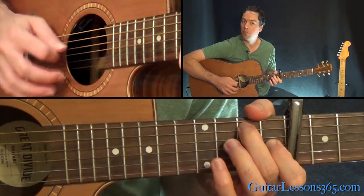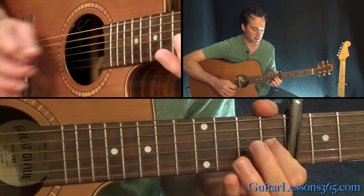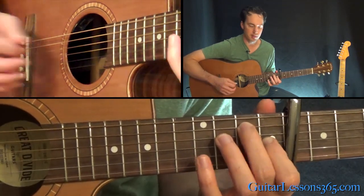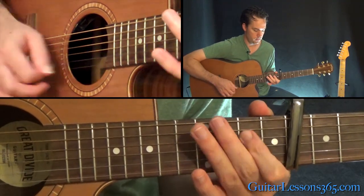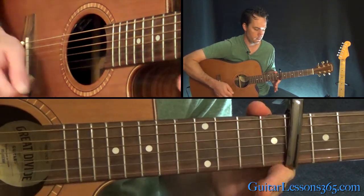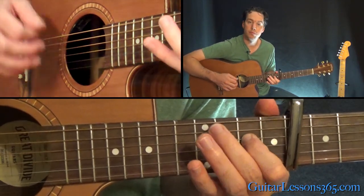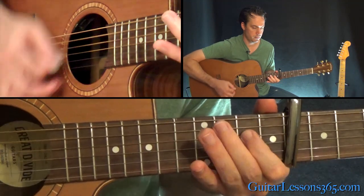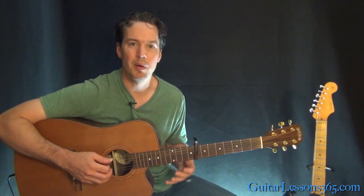He usually ends this with a little fill, which he varies every time. It's pretty much: hammer zero to two on the fifth string, open D, and then play the first fret on the G string. You can mix up that fill — you're just kind of messing around with those notes.